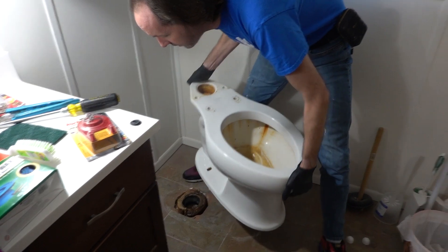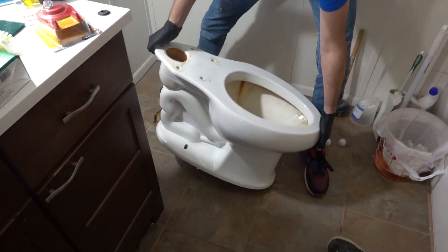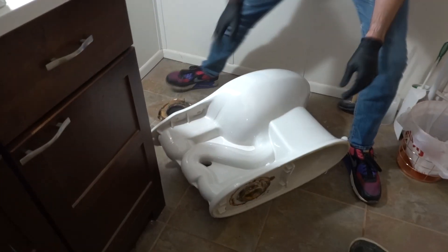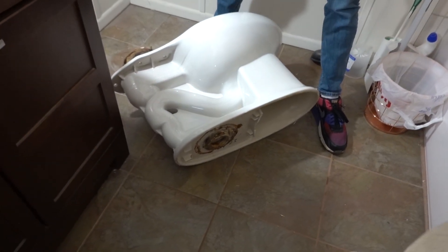So we're going to lift that off. There's always going to be a little bit of water and you just wipe that up later. That's way bad — see how clean this is right here? That should not be that clean.